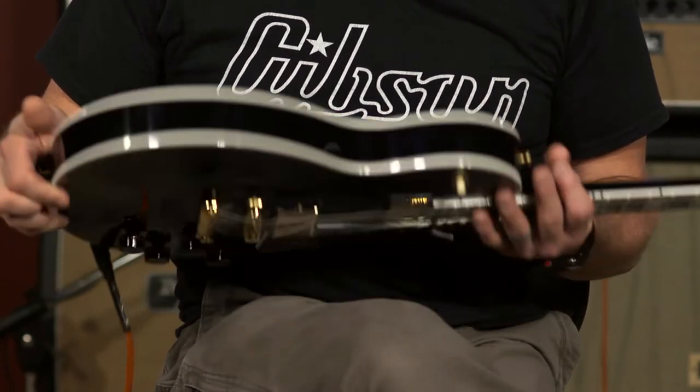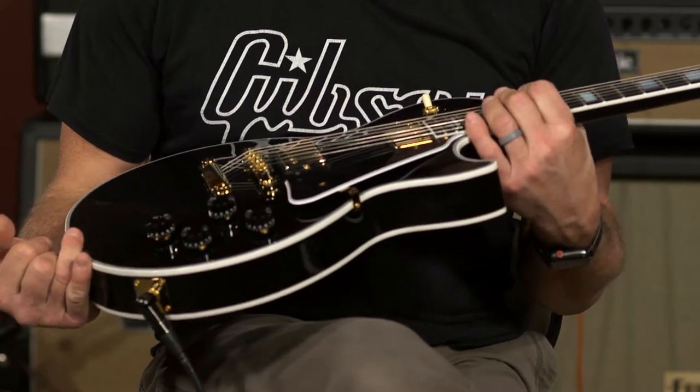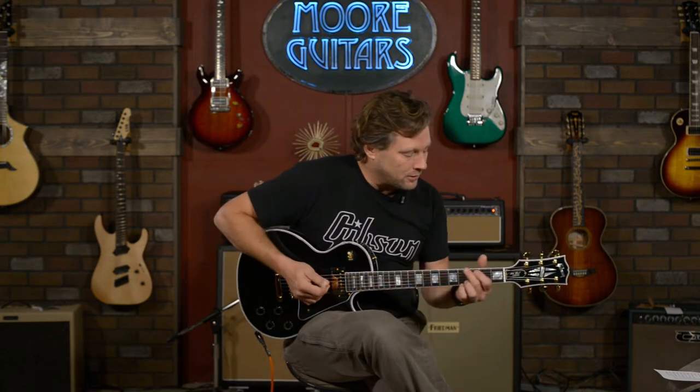This is a new guitar, all black, beautiful, gold hardware. I mean, this thing is about as pimping as it gets — it's elegant. That's why I like playing stuff like this.